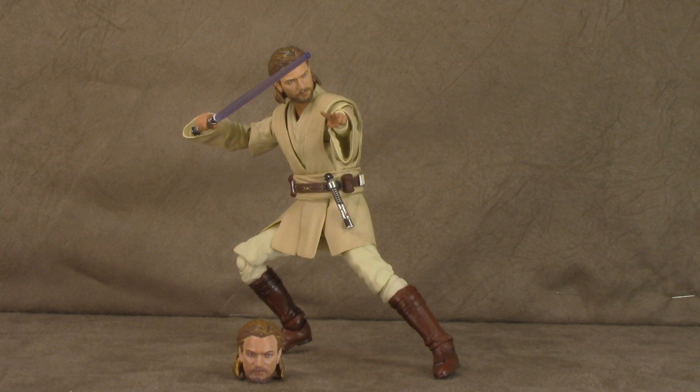That being said, I still definitely recommend this figure. It's still light years beyond — light years, no pun intended — most Star Wars figures we're getting from American toy companies, as expected. And it shows. If you're a Star Wars fan like I am, it's a no-brainer. Pick them up at your earliest convenience. Thanks for listening, thanks for watching, and until next time, take care.